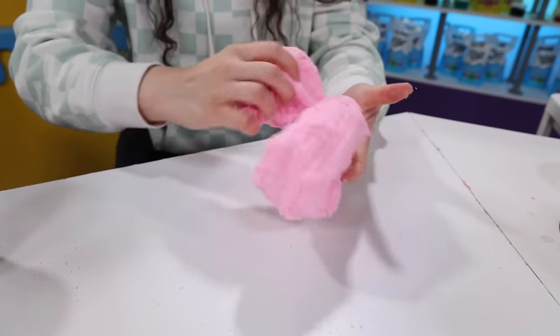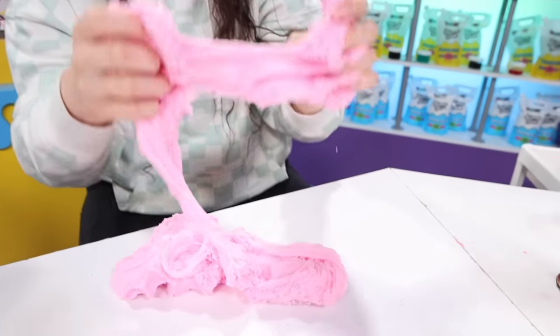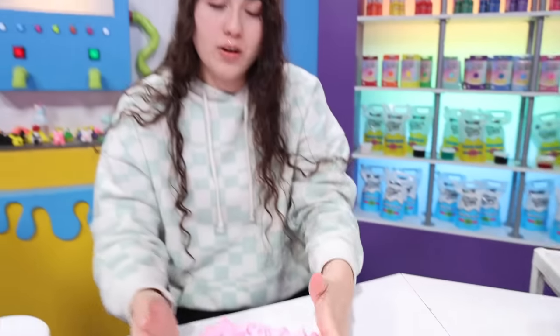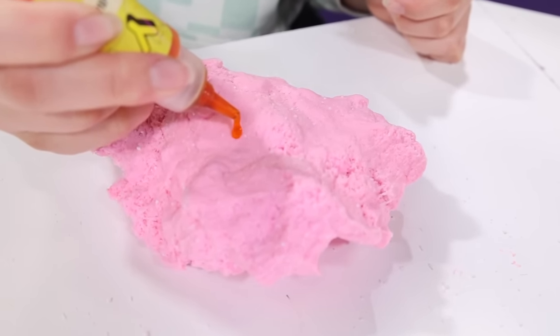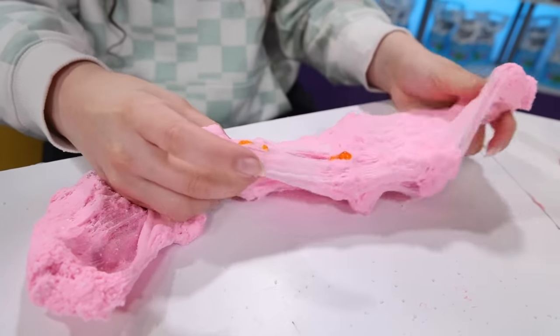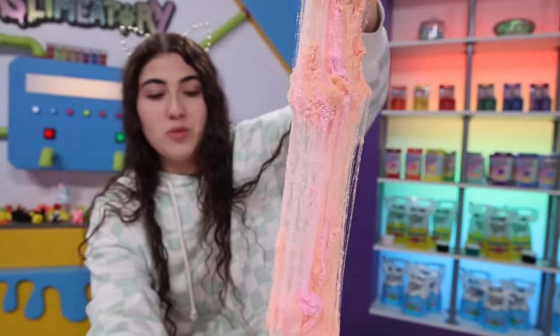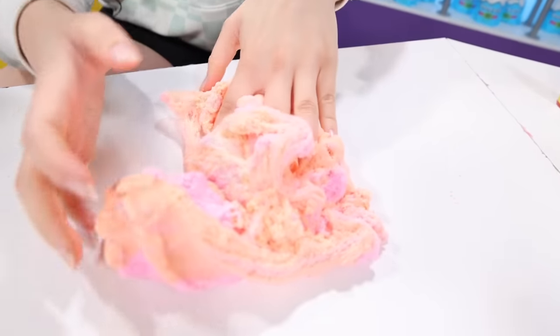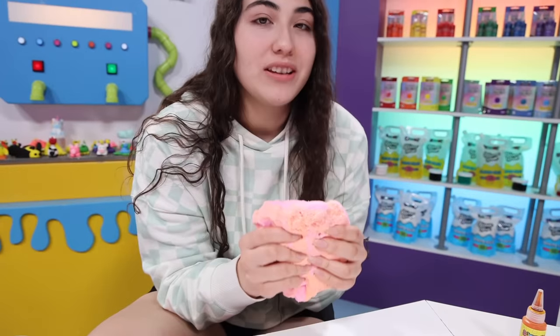Guys, here is so far and it actually turned out really nice cloud cream. I feel like this is good so far. I'm gonna start working on the color now. I'm gonna add a little bit of yellow food coloring because I want it to be like a nice peachy color. My goodness, look at how pretty it is when you mix it. This is my favorite thing about slime — when you mix the two different colors and it just looks so pretty. I just want to live in it.